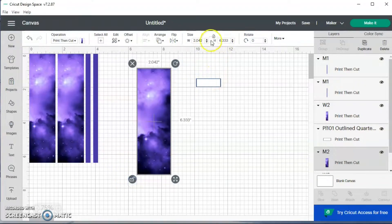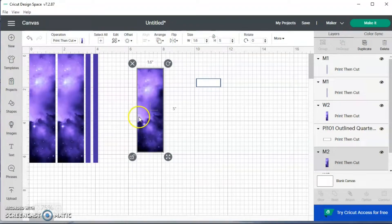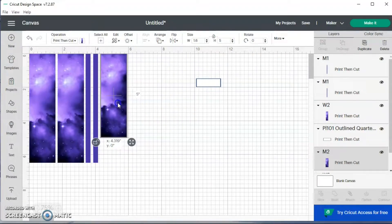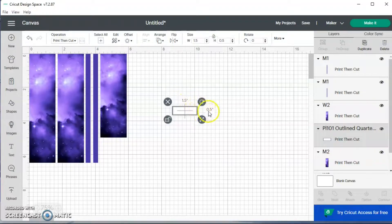I'm going to unlock that. I want my width to be 1.6 and the height for this one to be five. That's all of the washi. Now I'm going to add some boxes. With this box, I made it 1.5 by 0.5. I'm going to use these boxes to label birthdays — I have about seven birthdays for the month of March. March is a busy birthday month!